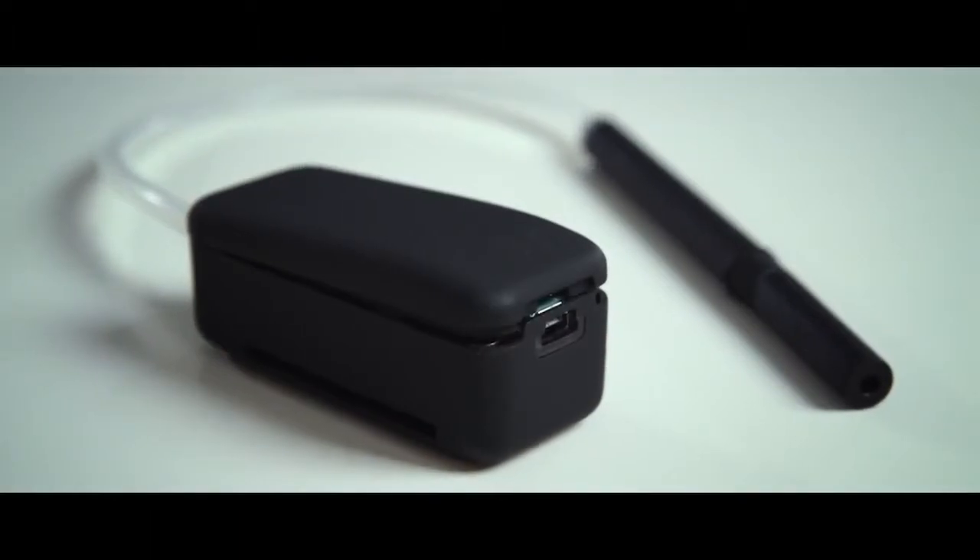Vapor is the best professional smoke device designed for magicians' everyday use. Vapor is the most compact smoke device ever.